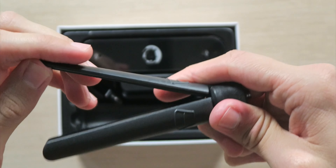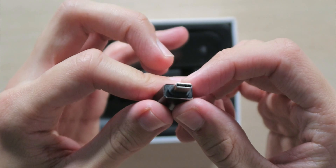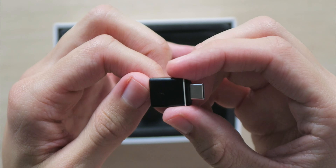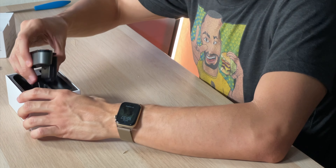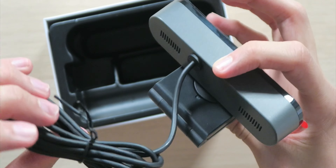On the inside we have a user manual, a really cheap plasticky tripod — which is nice to see — a USB-A to USB-C adapter, also nice to see, a mount, and then the webcam. And this is the one thing I'm not liking about this webcam already.